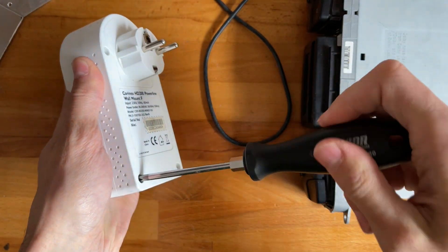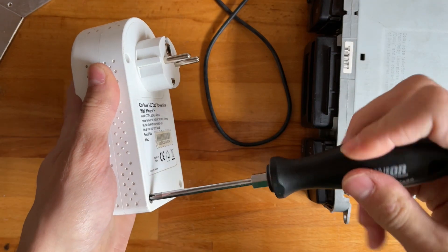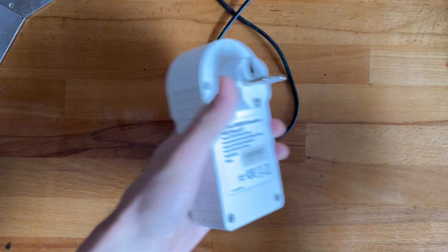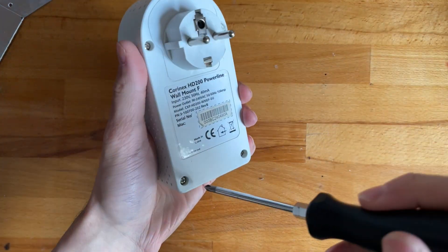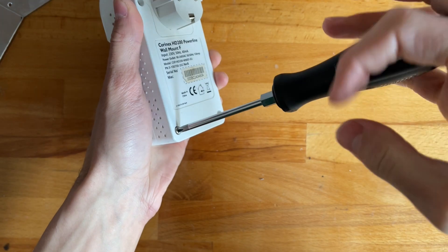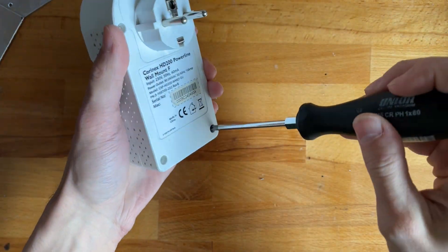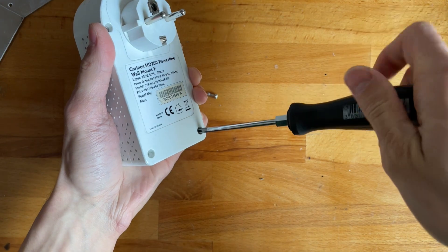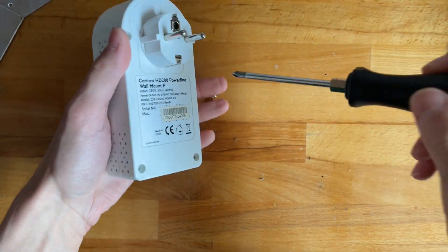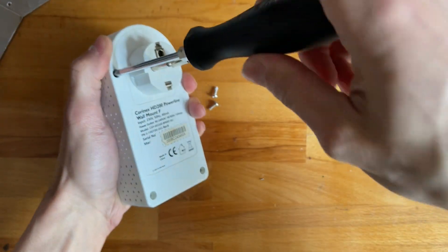I don't know exactly how they work - I'd expect to find some transformer in there. This is going to be a short video, but I do want to see what's inside these, and I'm correctly assuming you people do too.